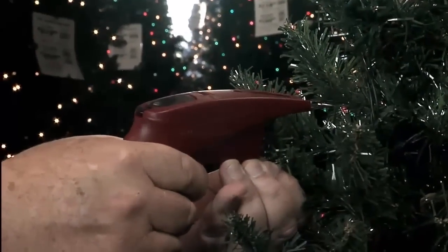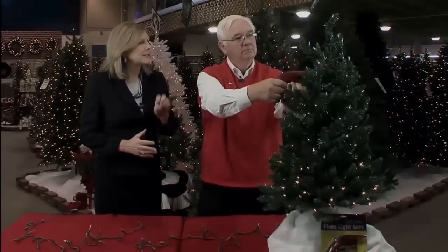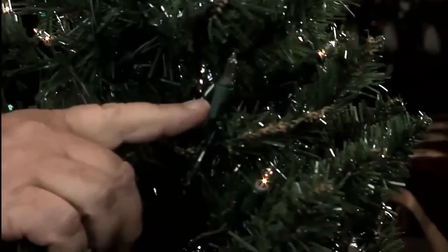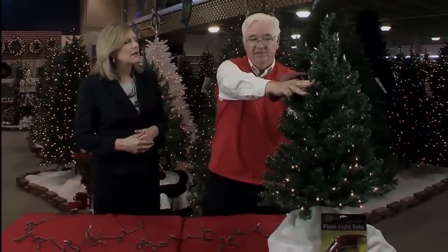Now we're going to pull the trigger. Each time I pull the trigger is a separate impulse, so it may take once or it could take four or five times. We're watching and sending a current. If you notice, now everything lit up — except here's the bulb that was the cause of our problem. This villain was making our tree look terrible because the power wasn't getting through.